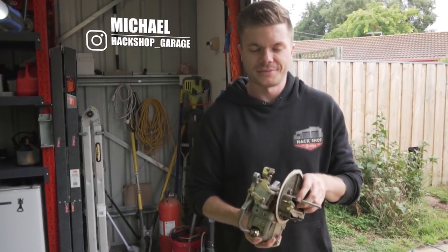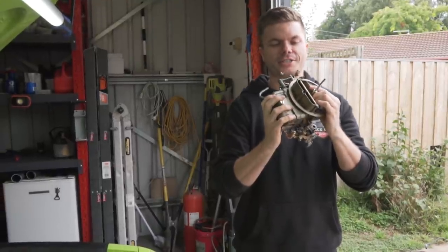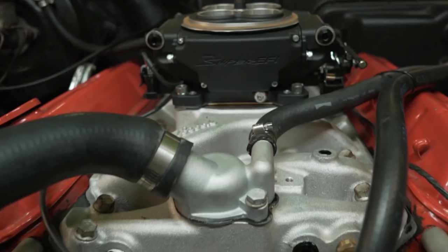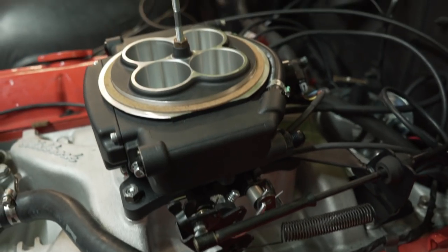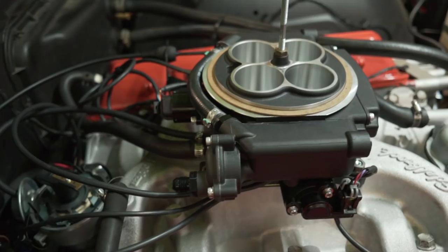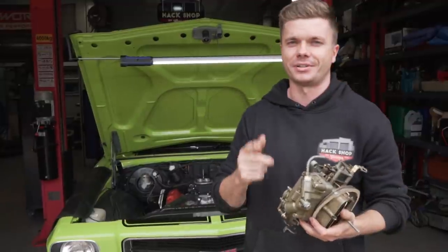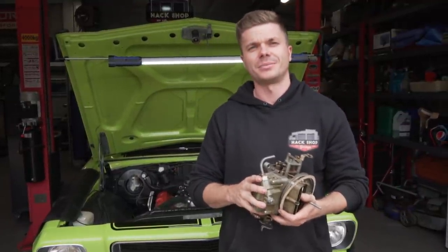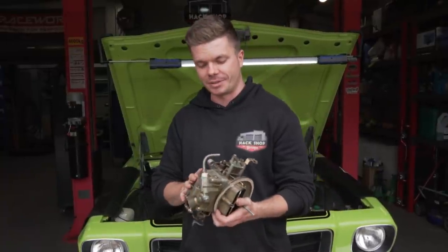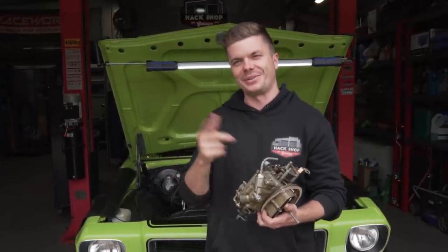Alright, the time has finally come to ditch the old two-barrel 350 Holley mysterious box of carburation and go with something a little bit more modern on the old 253. We've been planning this for a hell of a long time - we've had the Sniper sitting in the box since November, slowly gathering parts piece by piece. Our intention was to get this done in two or three days, but that's not going to happen, and we'll explain why in a second.